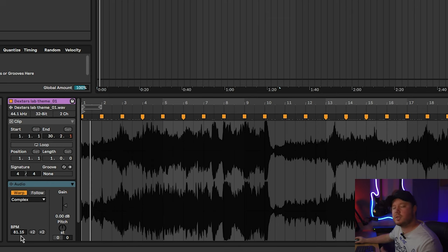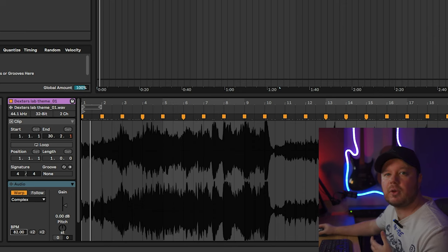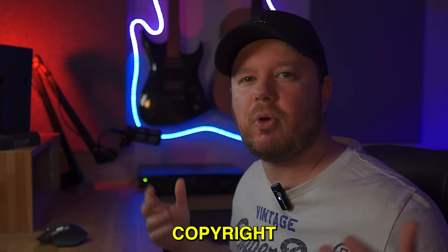The first thing I'm going to do is set my tempo to about 82 BPM. I know the sample should be set at 82 as well, because I did some looking online and found out the correct tempo for it is 82. I don't want to play too much of the original track, because I don't want YouTube's copyright police to go mental at me. But let's just have a little listen so you can see what I'm working with.